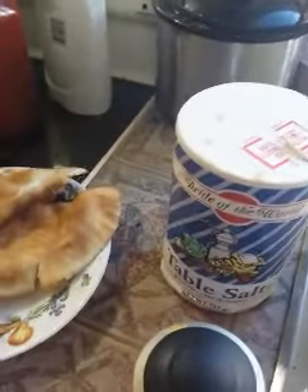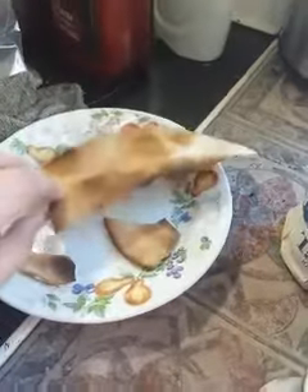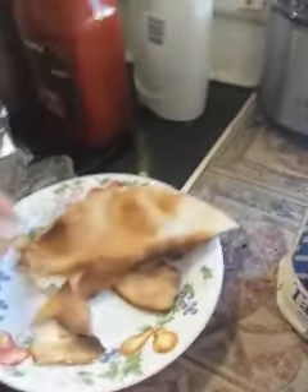Now we need to break it up into chips, like so. Now we're going to continue breaking this up until we have chips. So now we have the chips.